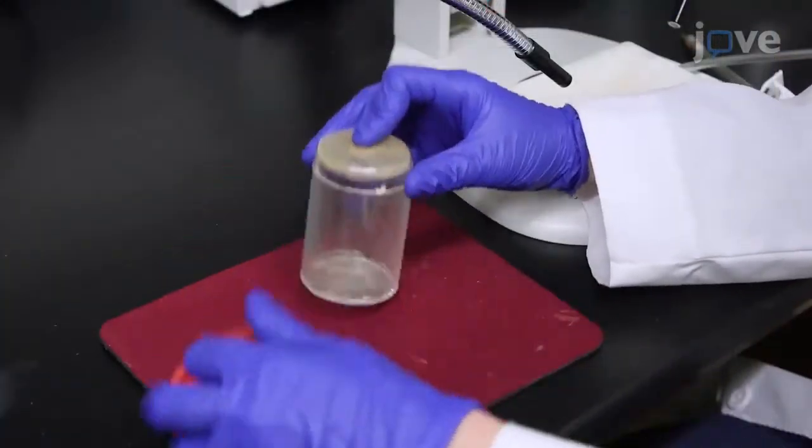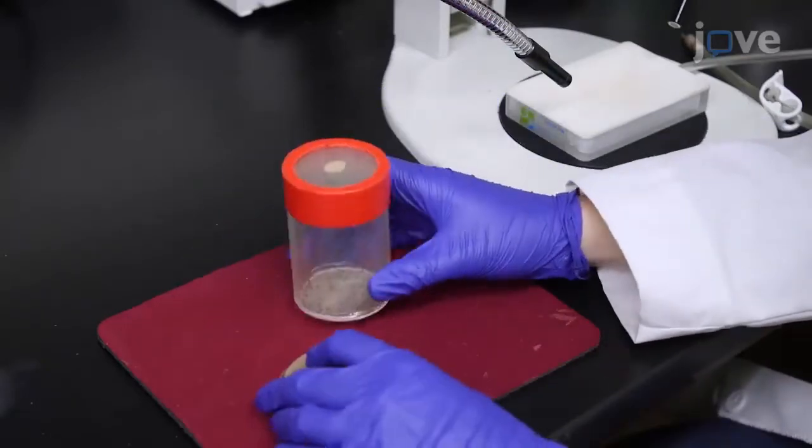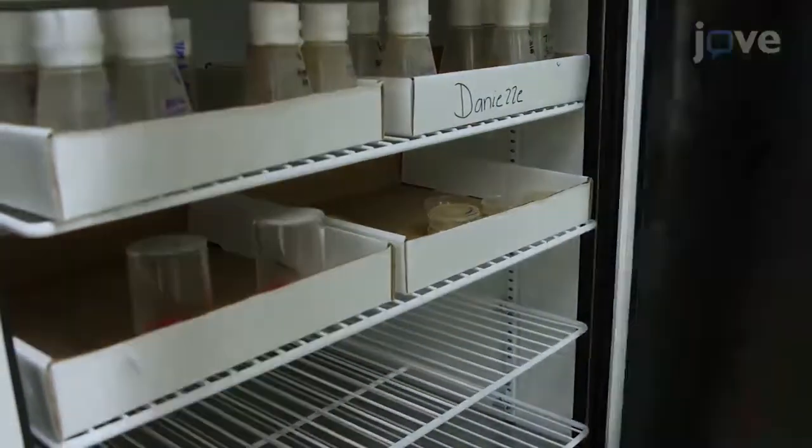To collect late stage 17 embryos for injection, replace the apple juice agar plate with a new pre-warmed plate with a smear of yeast paste and allow the flies to lay eggs on the plate at 25 degrees Celsius.